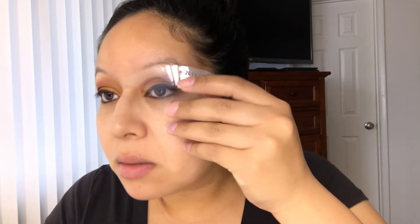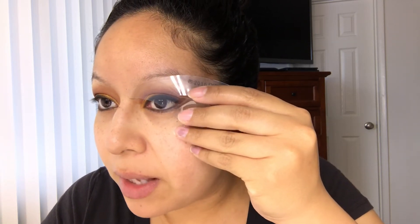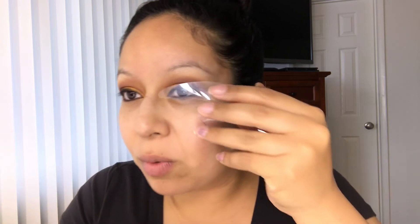For my brows I'm gonna be using the color chocolate, which is a new color for brows that Diner came out with. I'm gonna do my brows using the help of my stencil. My rule is whatever I do to one brow I do to the other, but in this case I'm just gonna go ahead and do one brow at a time.